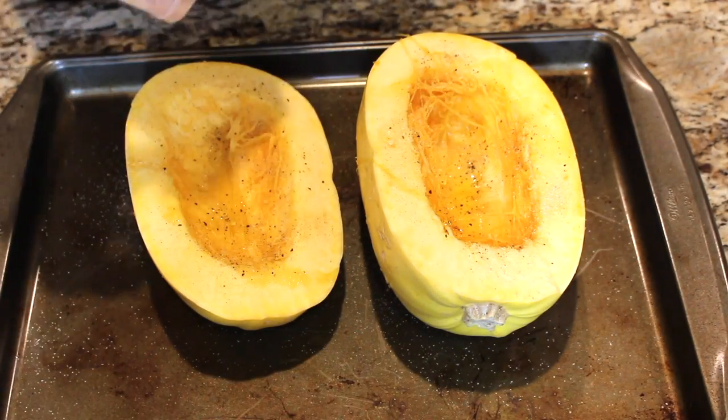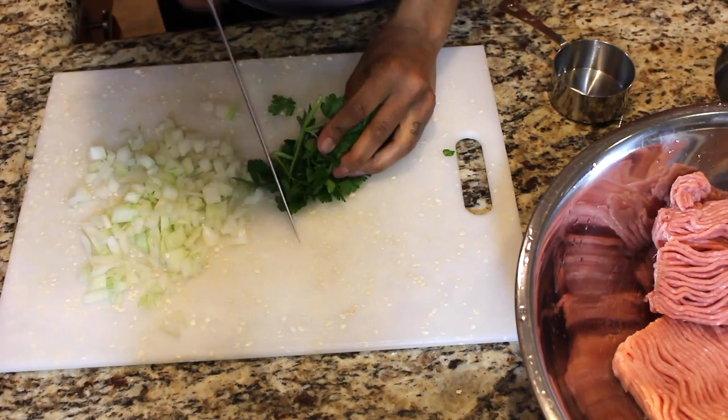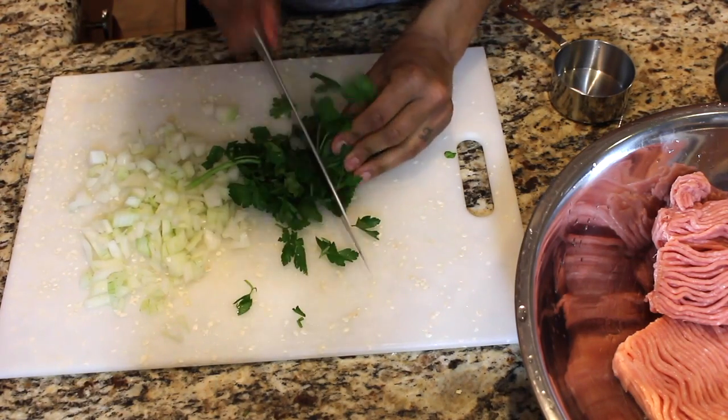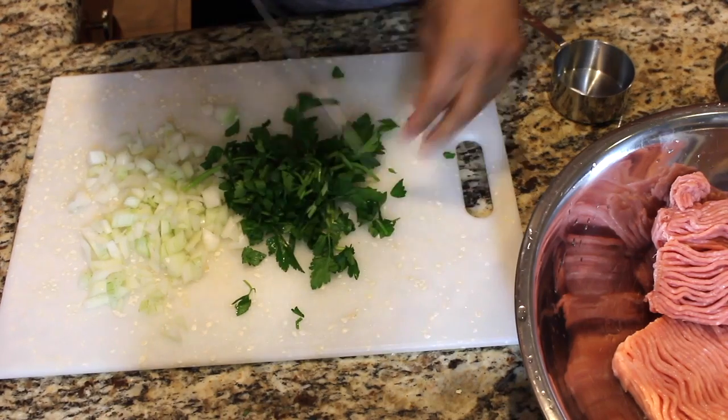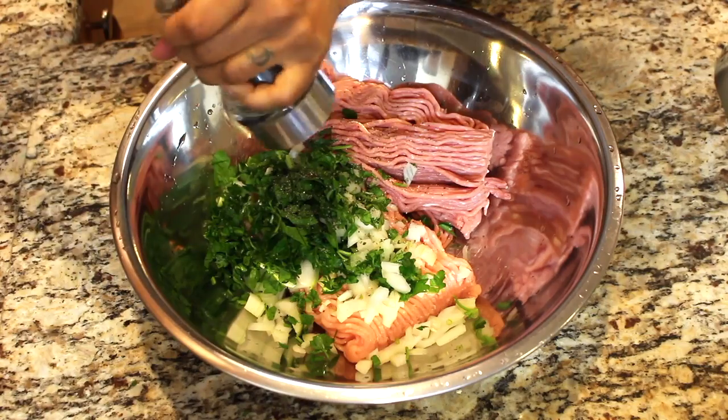After you have your squash in the oven, it is time to chop up the parsley or basil. Basil would actually be a lot better, but the grocery store didn't have any. So chop that up and also one medium onion and throw it into a large mixing bowl.